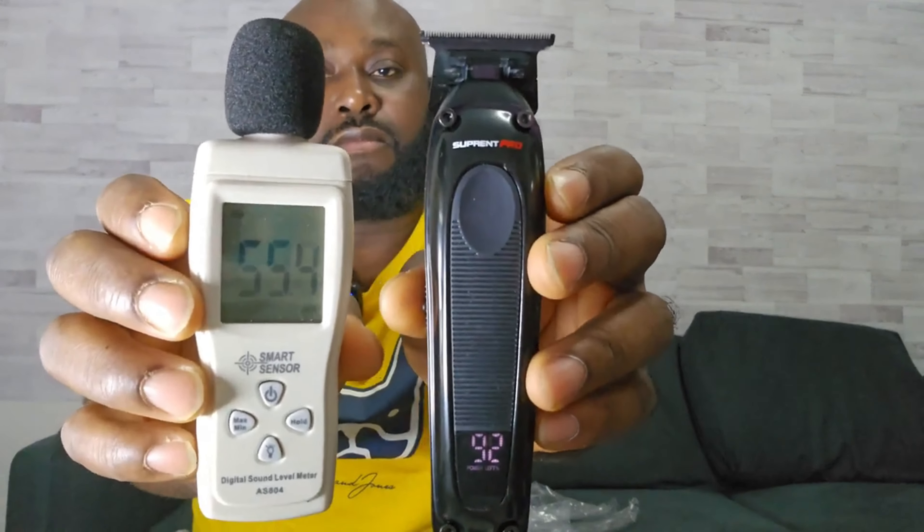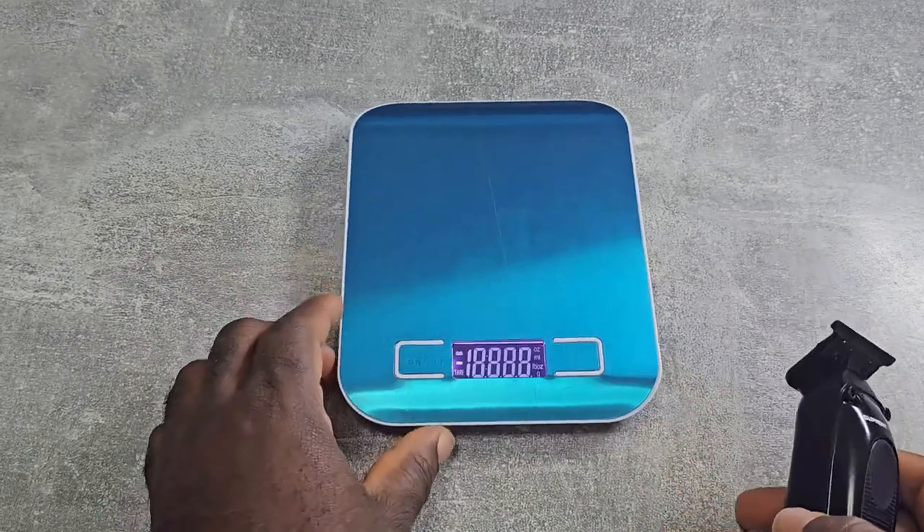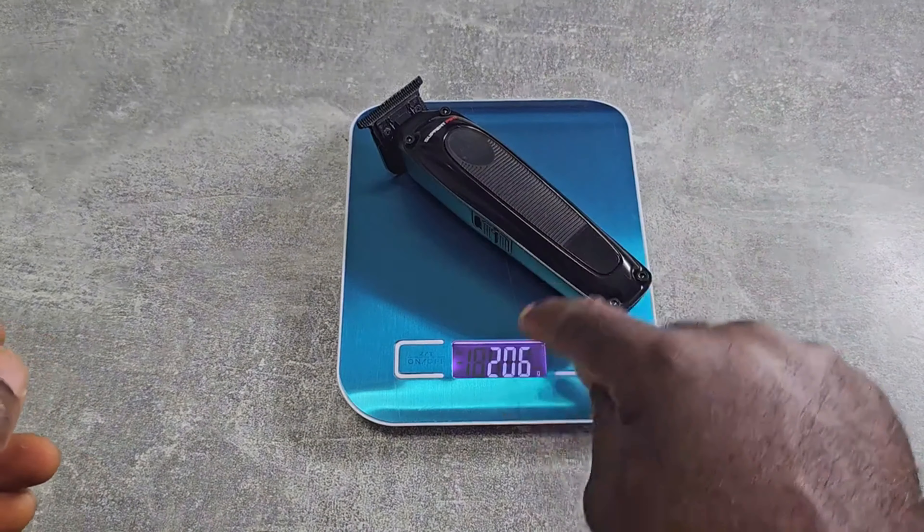It's very smooth and quiet. Let's do a decibel test — can you hear the sound? The trimmer weighs 206 grams. I really like this trimmer because you can put your thumb here, which is really good for grip.